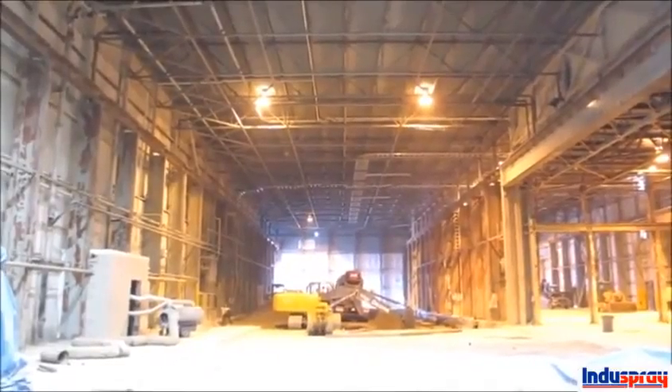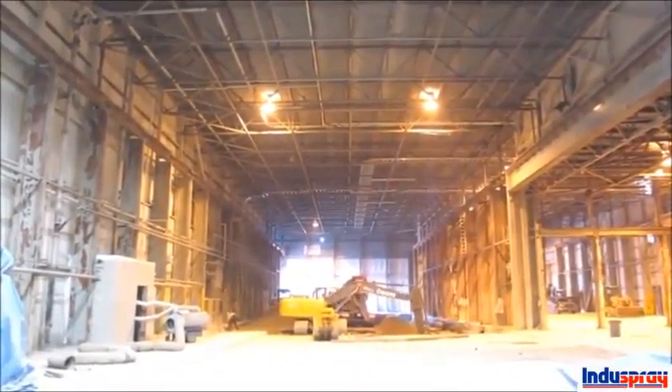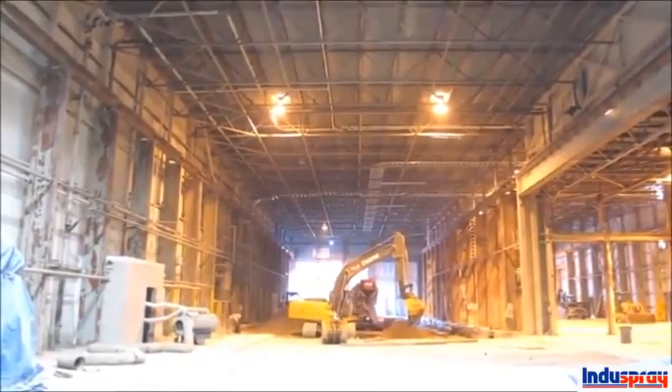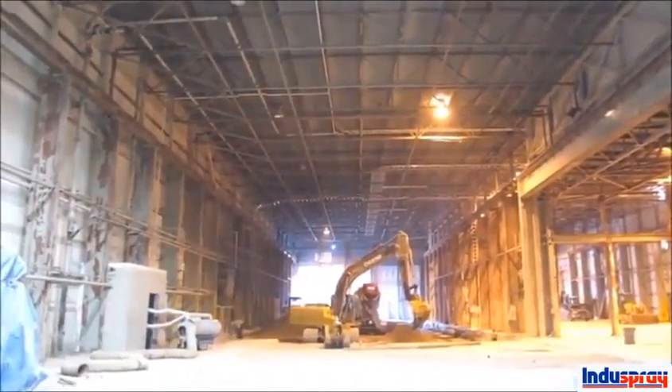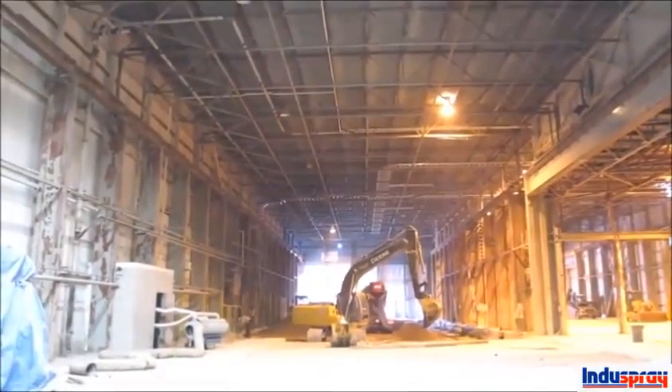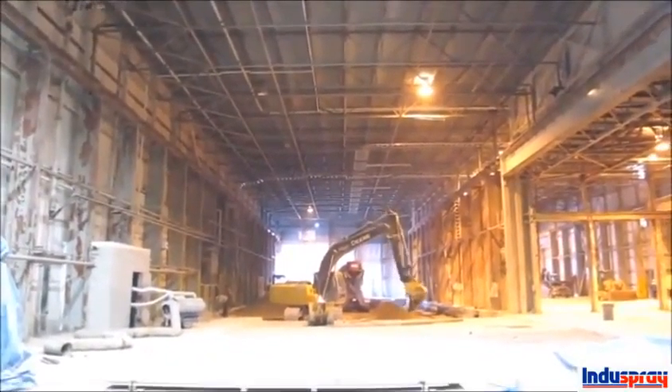That's all been cleaned off now and we're going to start shortly sandblasting all the structural steel, brush blasting the decking, blasting the walls and the columns, in preparation for a high performance coating system that will give them a long life.